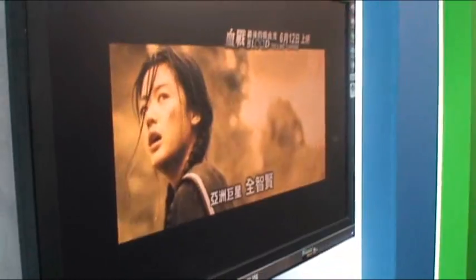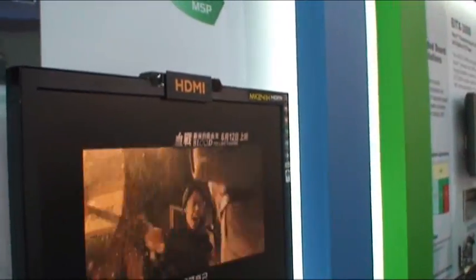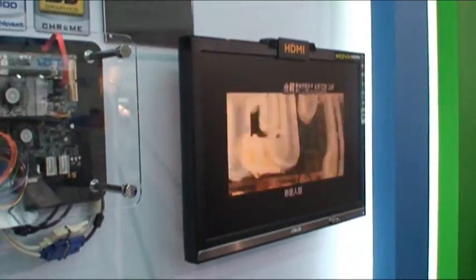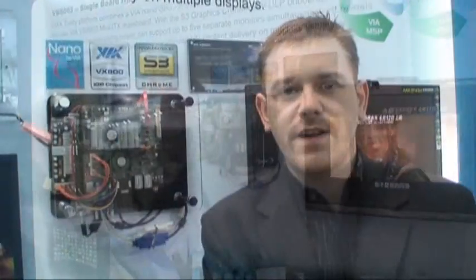And over here we have the HDMI, which is possibly your high-definition video. So this board is ideal for things like digital signage, especially next generation digital signage, where you want to have your HD video and your kiosk applications and some other display content all on one board.